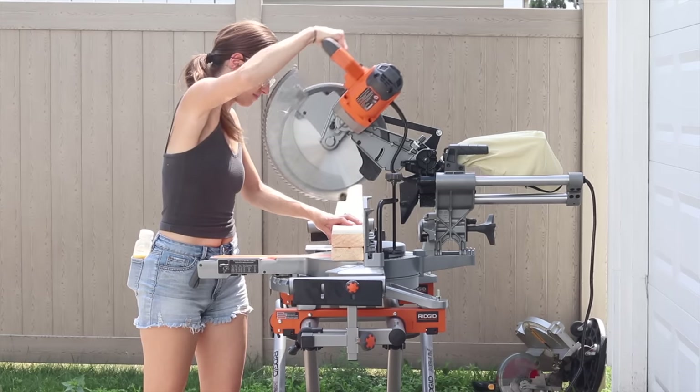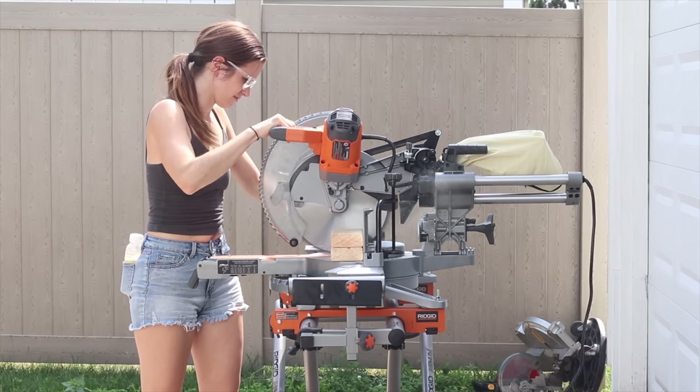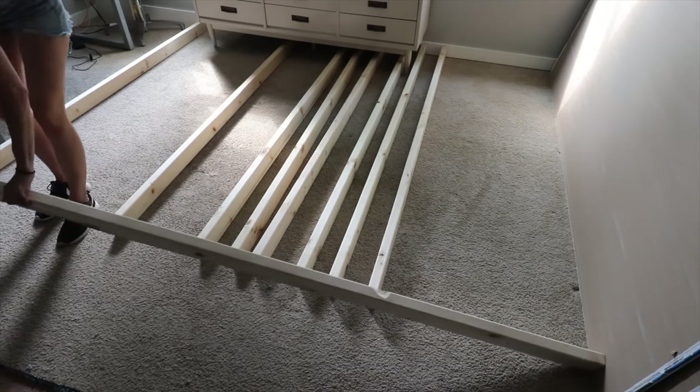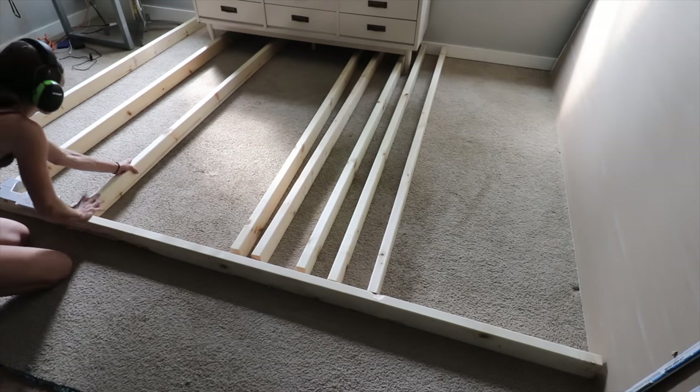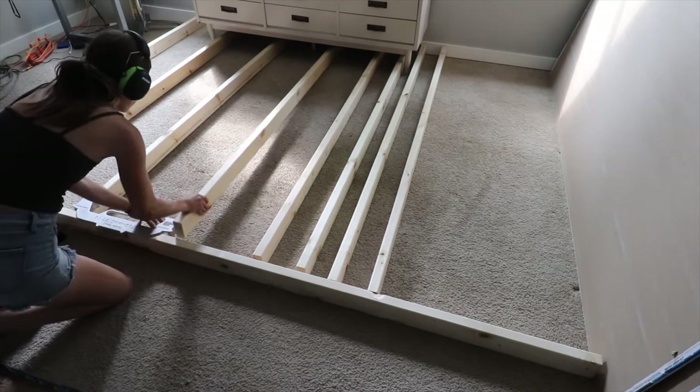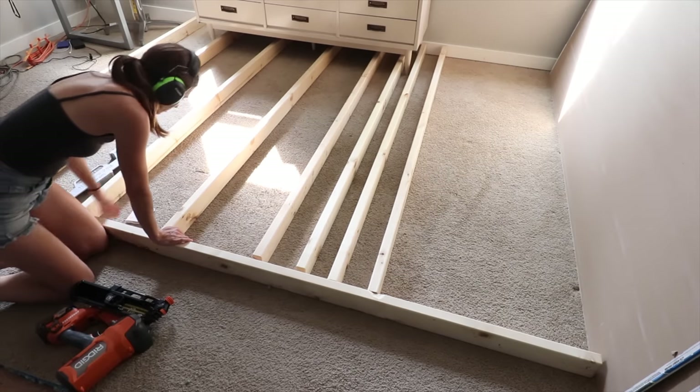I am using 2x4s for my framing and I'm going to assemble them on the bottom plate using my framing nailer and the stud master — a handy metal jig that gets my framing spacing exactly 16 inches on center.